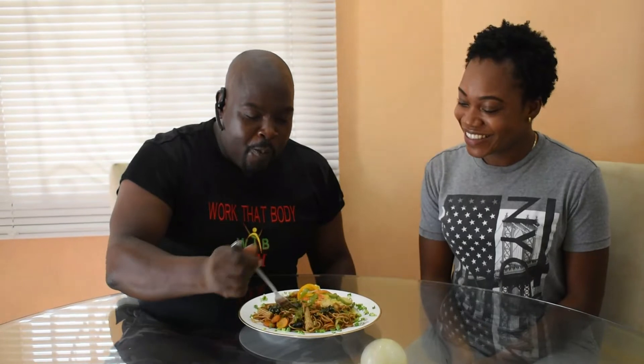This is very healthy stuff for you too, man. Very, very healthy. How do you make healthy taste so good?